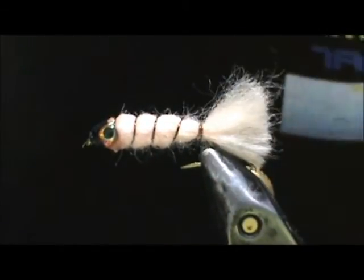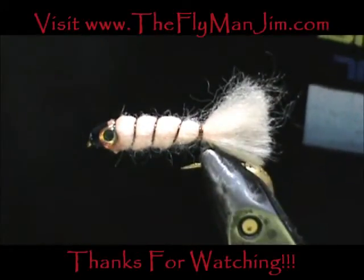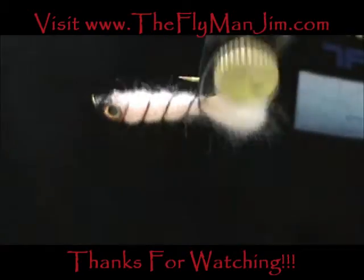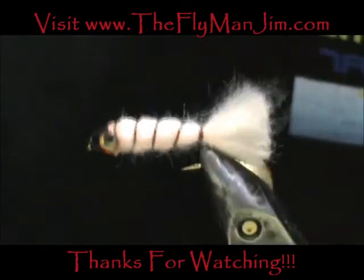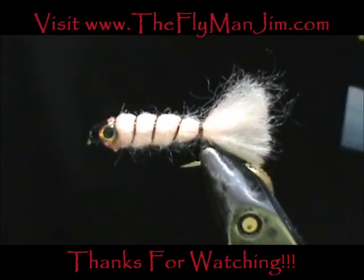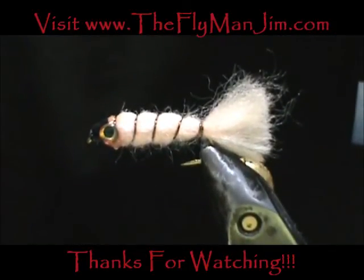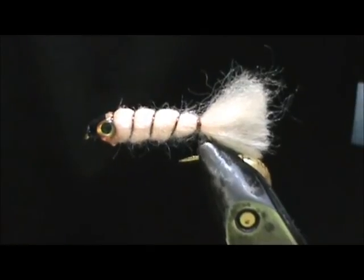It is going to be a nice little fish pattern. Here we have a Baby Doll. Hope that you learned something from this video. Please subscribe to my channel, leave comments, questions, and suggestions, and refer me to your friends. Most of all, thank you very much for watching. See you next time.